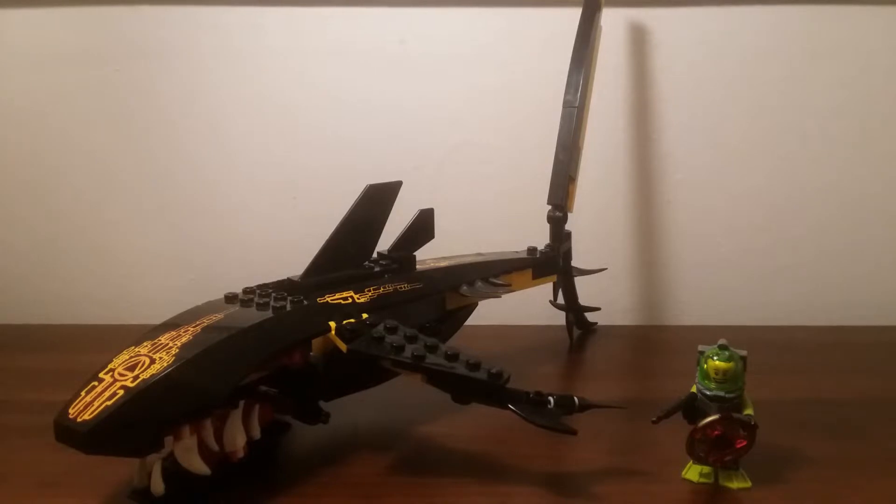This is a nice set. Of course it's a guardian, so it must be guarding something — it's one of those creatures that guards one of the keys which can be placed in the portal of Atlantis, so you can unlock this other realm to find the city of Atlantis, which is a set that comes out the next year in 2011. So overall this is a very interesting set, so we'll look at the instructions as the first part of the review.